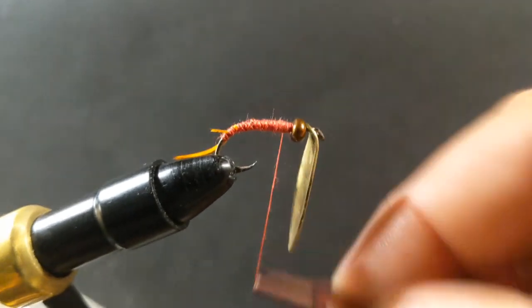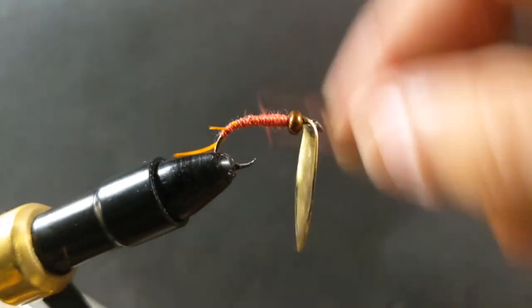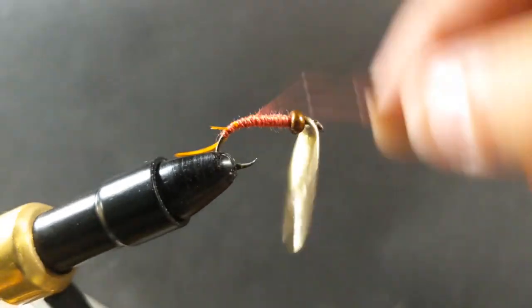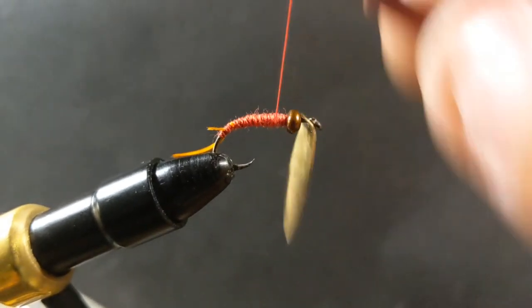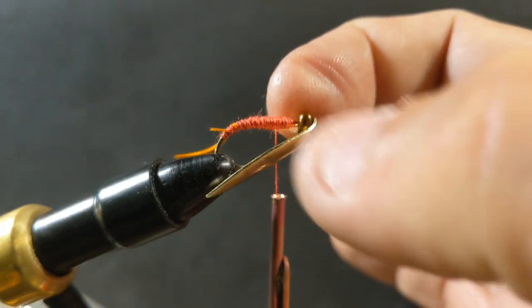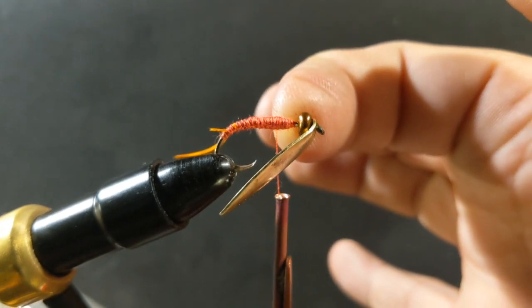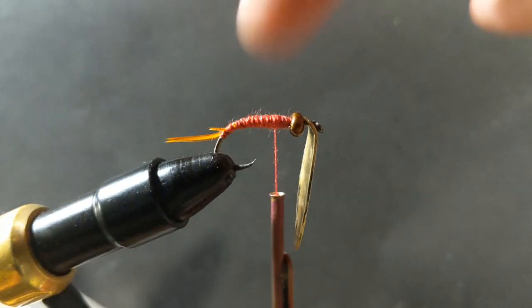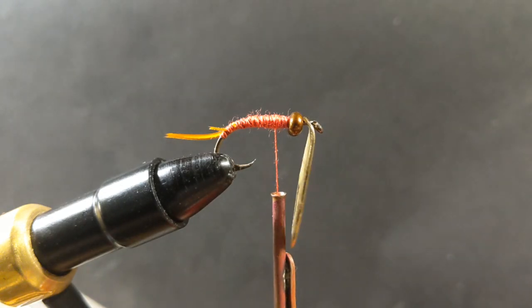When I get up there I'm going to leave a little bit of space because I'm going to add UV resin to lock all these threads to the body. I want to make sure I have enough space to pull the bead away from the thread, add the resin, cure it, and then be able to keep the bead from getting stuck there.